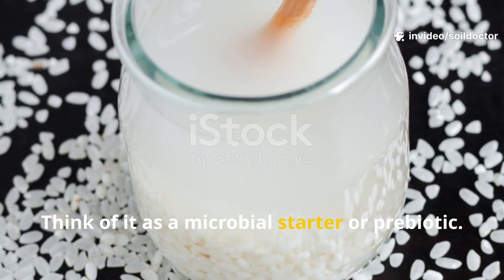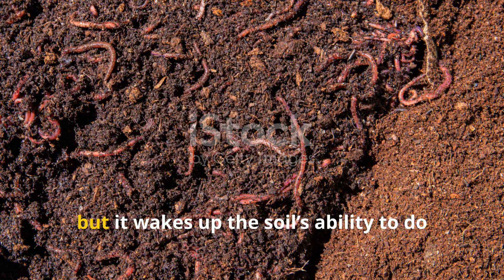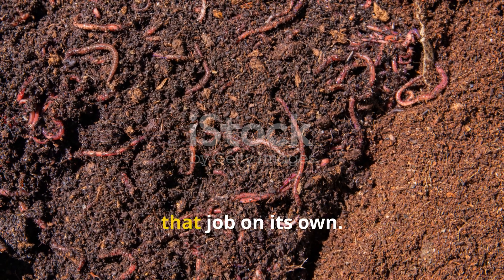Think of it as a microbial starter or prebiotic. It doesn't directly feed the plant with nitrogen or phosphorus, but it wakes up the soil's ability to do that job on its own.